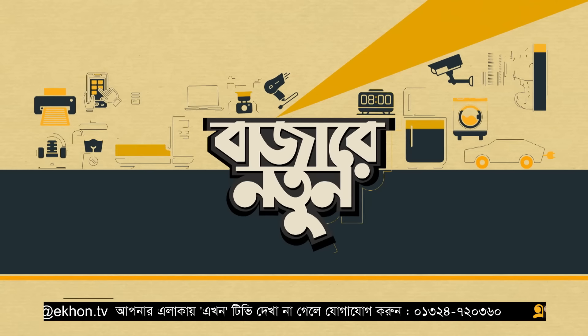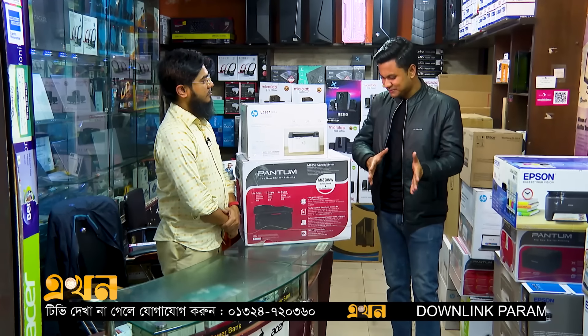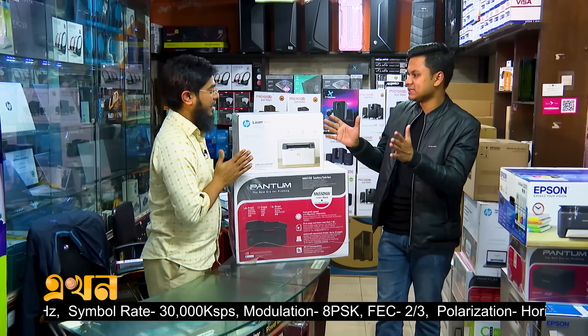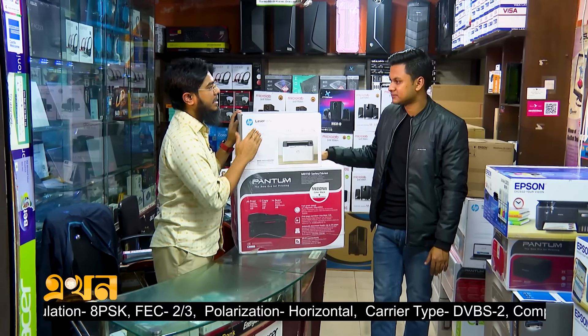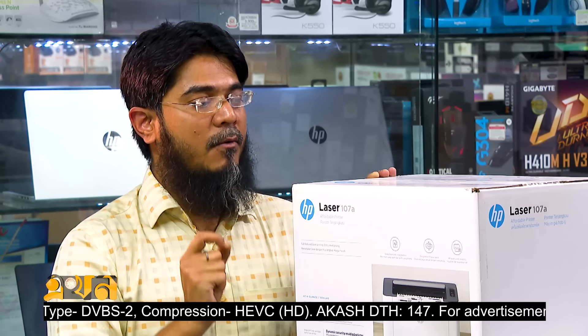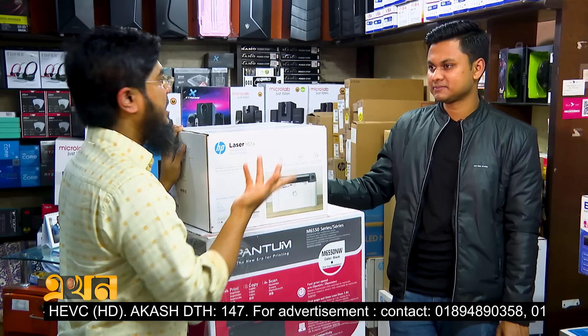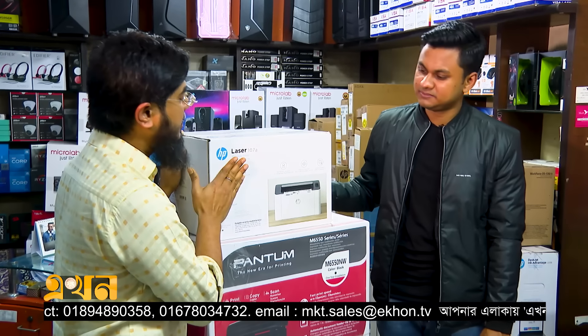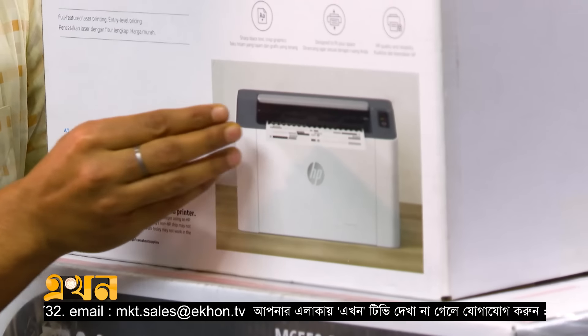Thank you for watching. In the first part, we discussed inkjet printers by ink tank — liquid printers — and laser printers. For home users, a mid-range printer is recommended. For higher printing needs, laser printers are much better. However, some basic laser printers only support USB, not Wi-Fi.